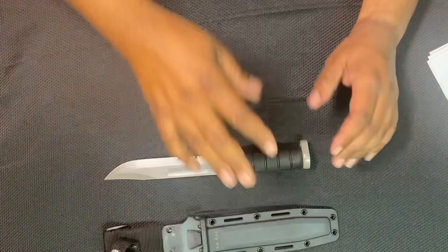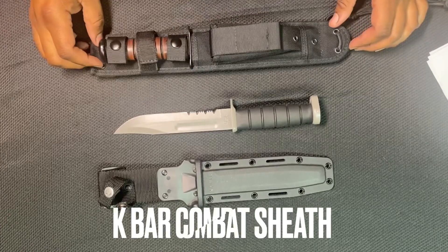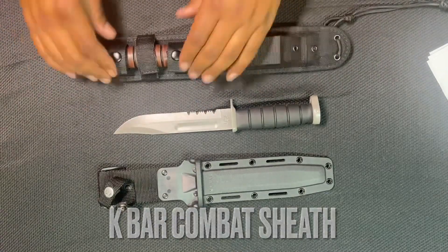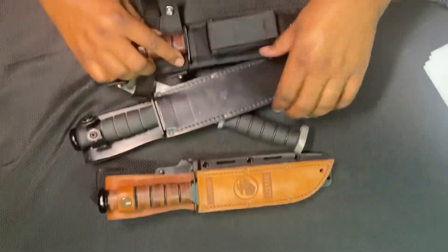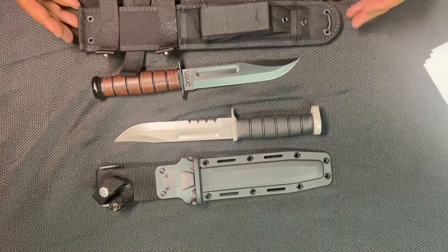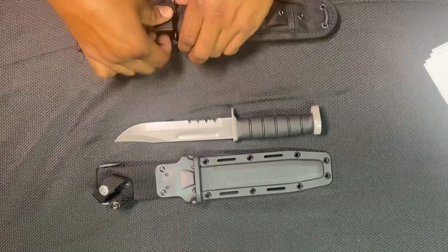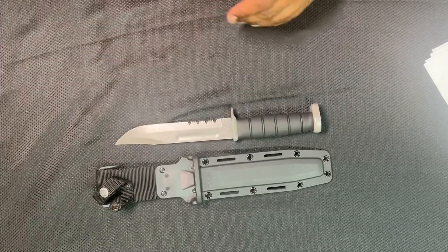Last but not least, we have the KA-BAR in a full combat sheath — I'm going to do a dedicated video on that sheath with all the stuff that goes with it. But I wanted to bring it out to show you that we actually have several KA-BARs in the collection. Here's another KA-BAR in this full combat sheath and it's just ridiculous — I love the sheath, but it's overdone with the extra straps and everything. We'll do a video on that by itself, but I just wanted to bring that out while I had the KA-BAR box open.